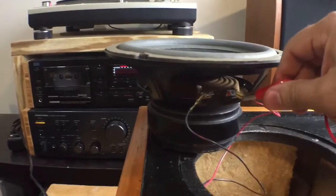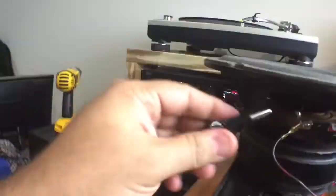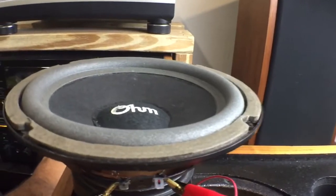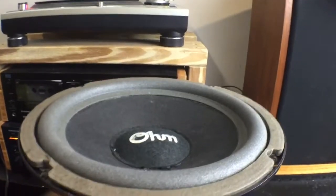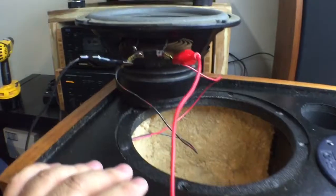I have signal here from my amplifier, so I'll connect that one there — and there's my negative — connect this here, and there we go, we got sound! All we need to do now is put everything back together.